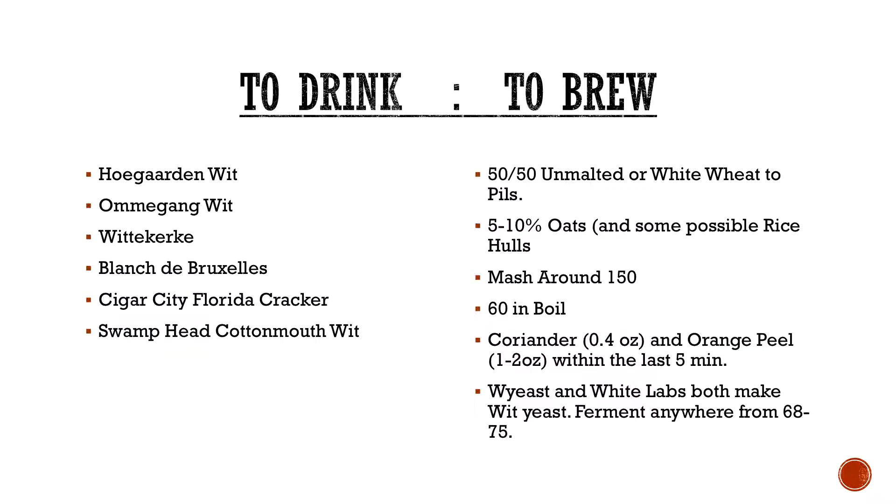To brew: you can typically get away with a 50/50 or 60/40 unmalted or white wheat to Pilsner malt. I've actually used torrified white wheat before where it's pre-gelatinized, which worked out really well. You can do about 5% to 10% oats if you want to help with mouthfeel. I usually throw some rice hulls in there because with all those protein-rich grains, if you're susceptible to a stuck sparge, this is a bill that will possibly do that to you.